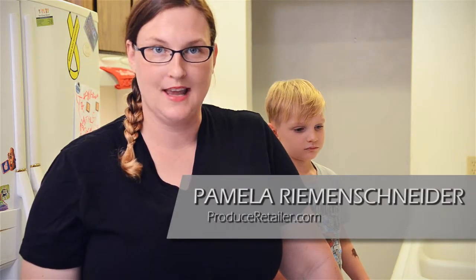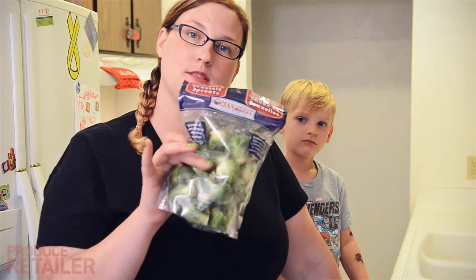Hi, this is Pamela. We're in my kitchen where I put value-added produce to the test, and today I've got Ocean Mist Brussels sprouts.